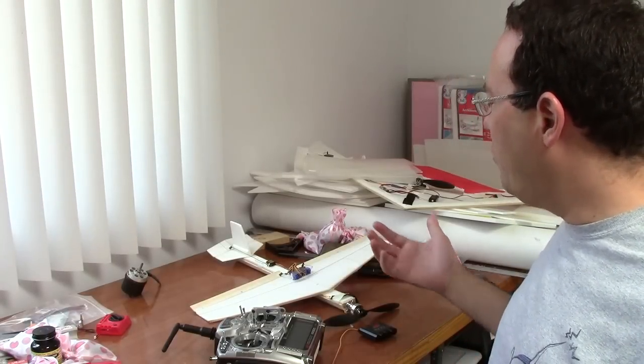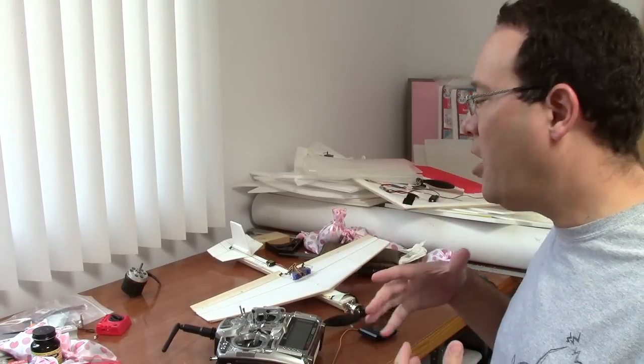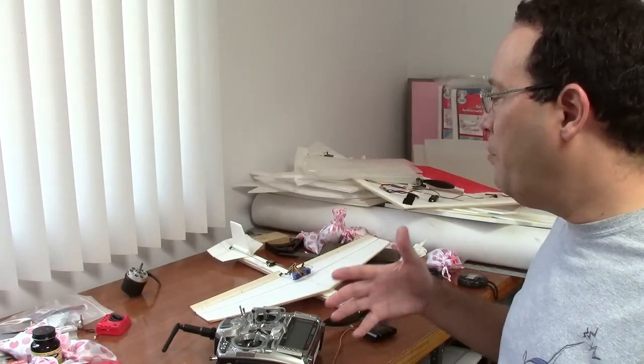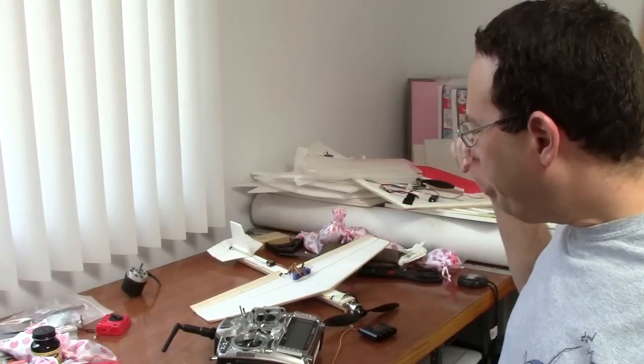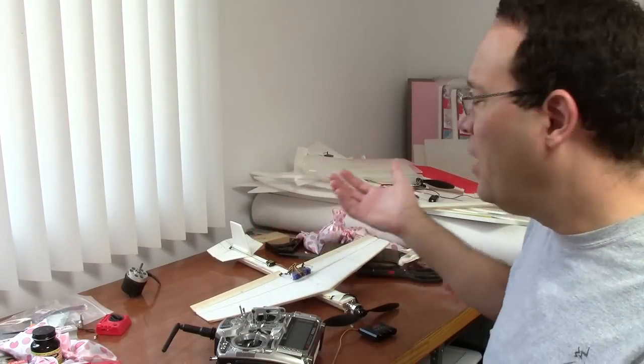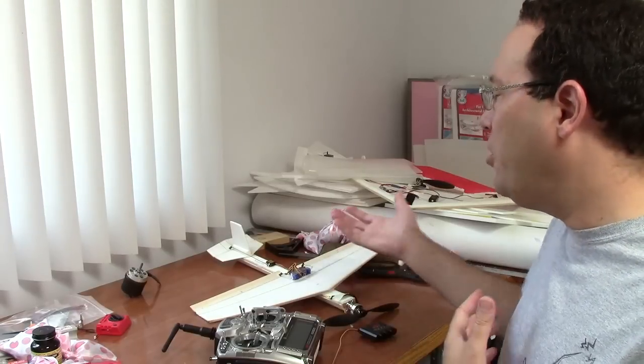Every year there are a lot of accidents when the electric motors in model airplanes come on unexpectedly and cut you, because when they come on they can easily come on at full power very quickly. There are different reasons why you may need to have power on the system — you might be about to fly, or you may be setting up the initial servo configuration or adjusting programming and need power on to see the effect.